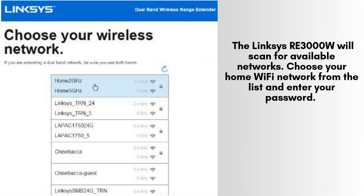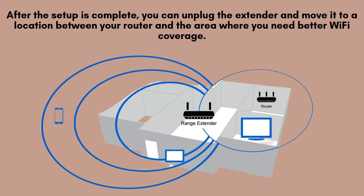Once on the setup page, follow the on-screen instructions to configure your Wi-Fi settings. The Linksys RE3000W will scan for available networks. Choose your home Wi-Fi network from the list and enter your password. The extender will now connect to your network, boosting its range.